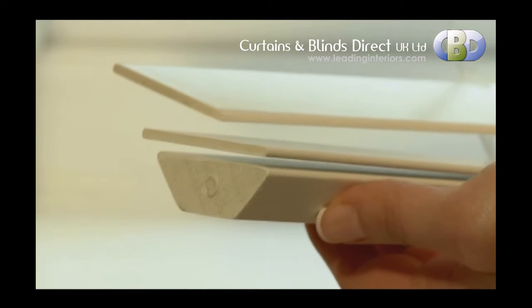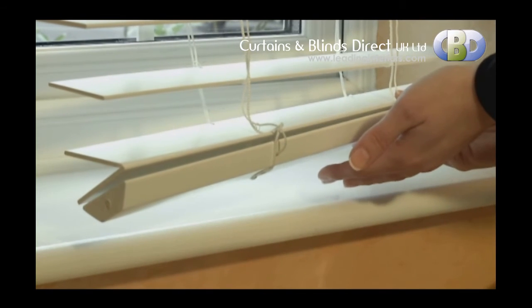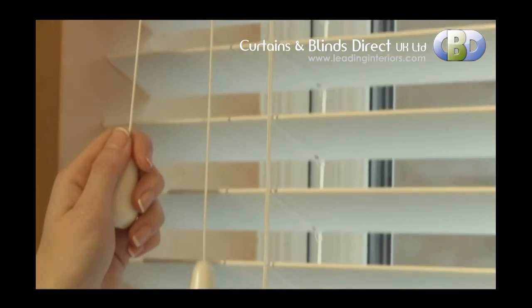The Sonosi Privacy Blind's sleek design features an elegant shaped bottom bar for improved closure. Every detail has been considered, from the state-of-the-art tilt mechanism and cord lock.